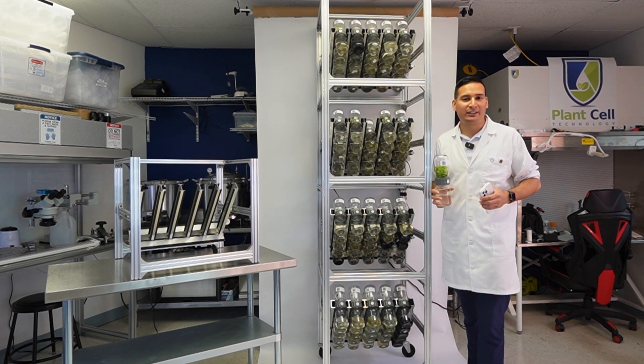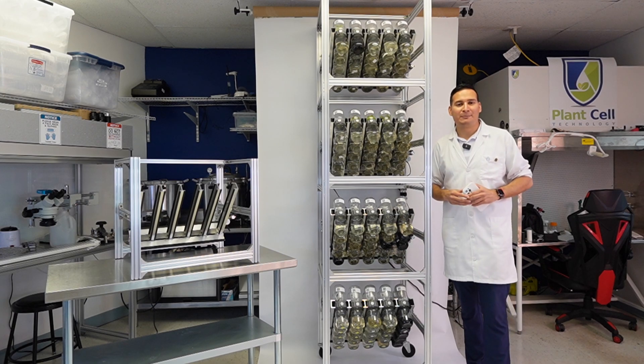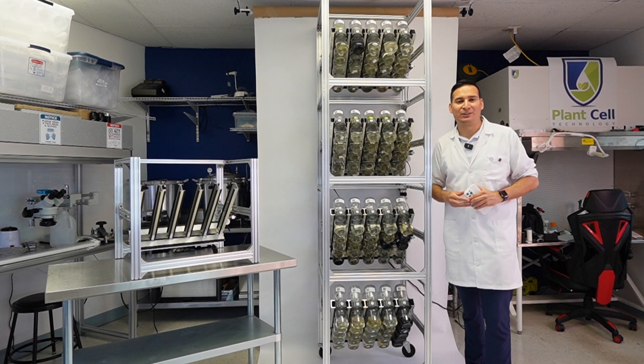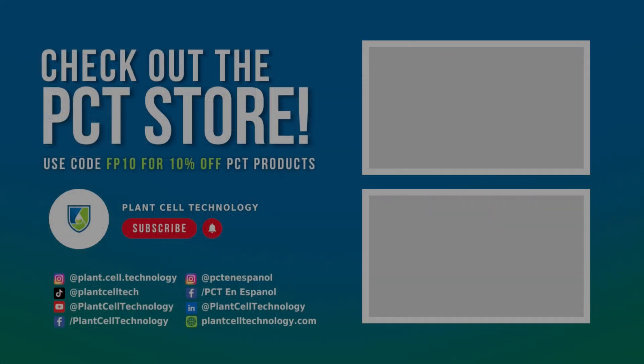That's just a fraction of the cost of this system. This is why the BioTill is the most affordable, efficient, and easiest way to grow plants in tissue culture. For more information about the BioTill, visit plantcelltechnology.com. Follow us on social media for more content, and use code FP10 for 10% off your first purchase.